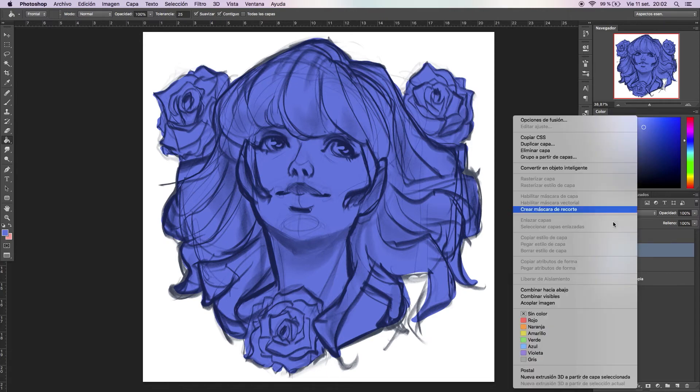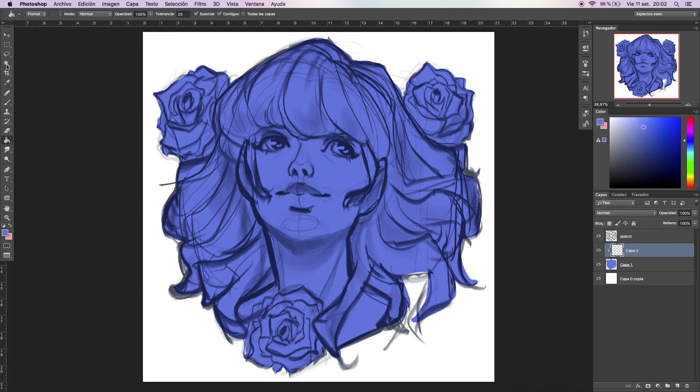You can create a new layer and create a clipping mask. For example, we're going to select the flowers really fast with the lasso tool, following the lines and closing it up. With the bucket tool, choose another color and you can paint all the flowers at the same time, which is cool. I think this is the fastest way I have found to create this effect.